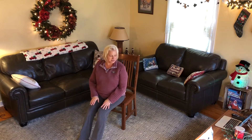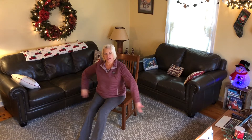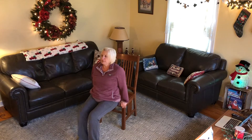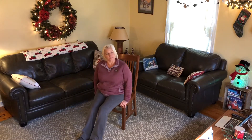We're going to do it one more time. Arms shaped out, ready to go. Hands on the seat of the chair, and up: 1, 2, 3, 4, 5, 6, 7, 8, 9, 10. Excellent work.